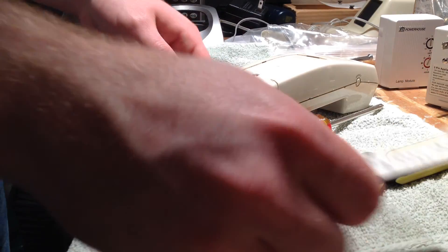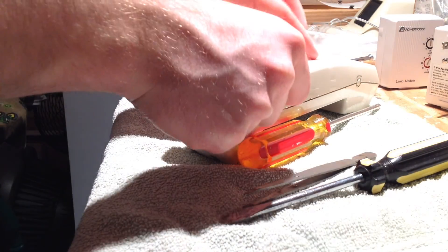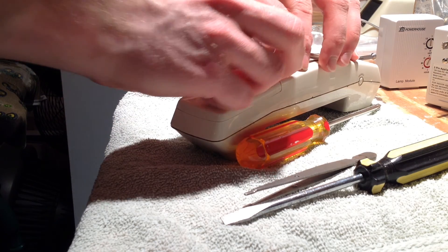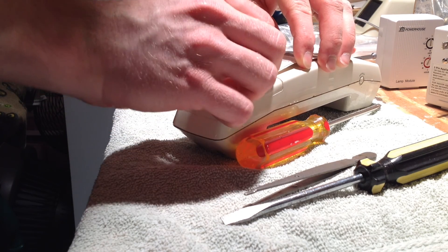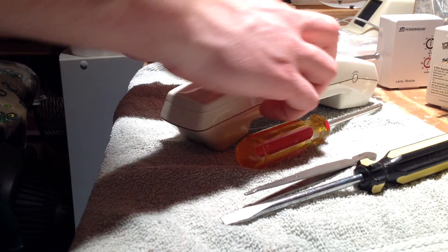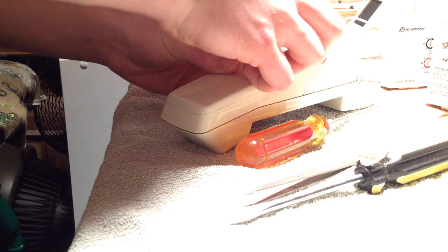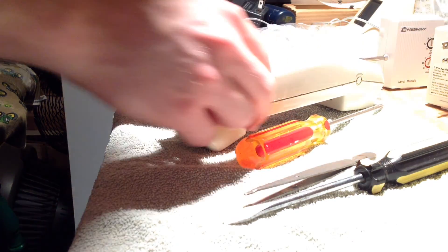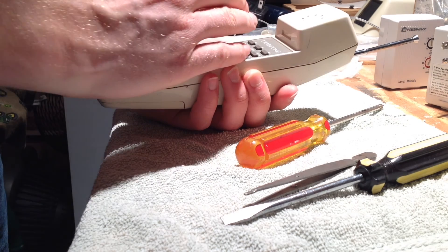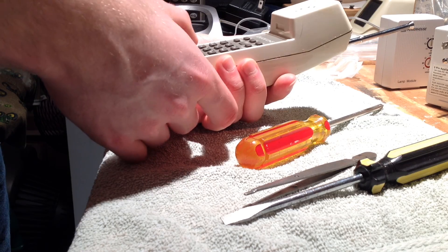The memory dial paper goes back on there, and then the cover piece goes on as well. Now we're ready to use it. Let's see... no signs of life. Let's give it a charge.